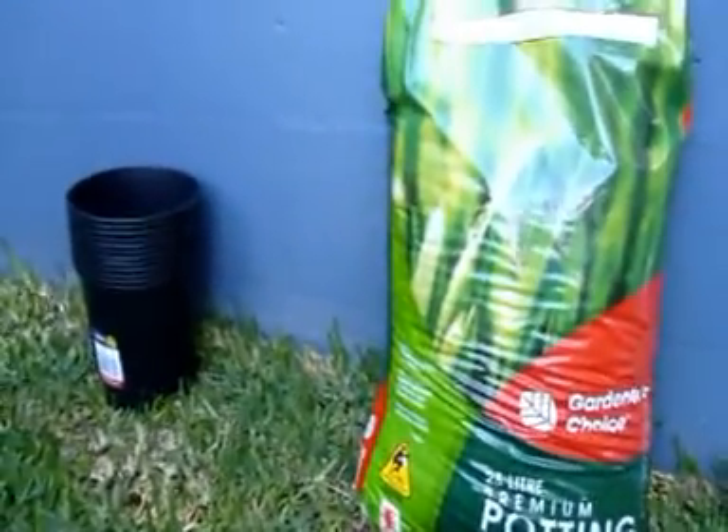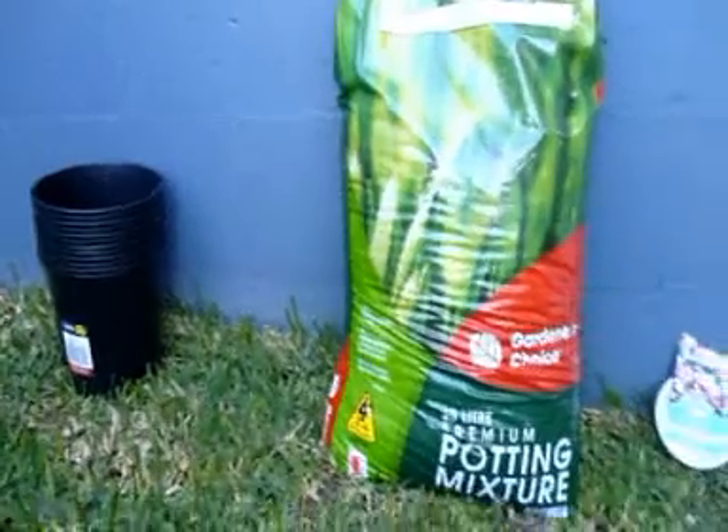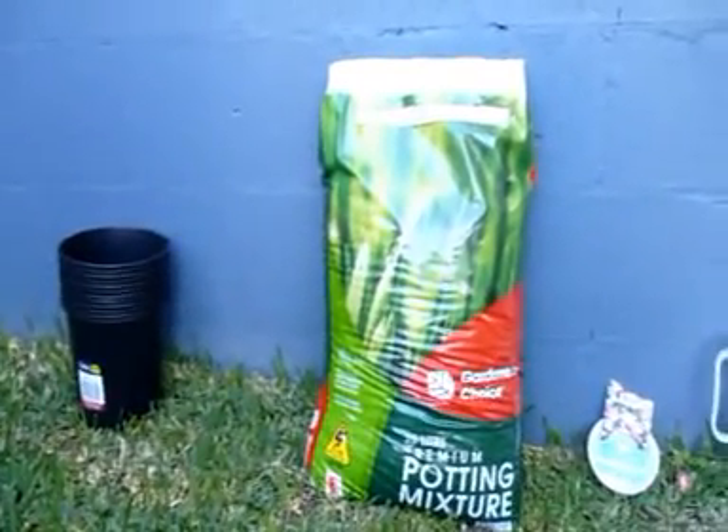The control variables in this experiment are the same size pot, the same amount of water and lemonade, the same amount of light, the same amount of soil and measuring the plants at the same time.